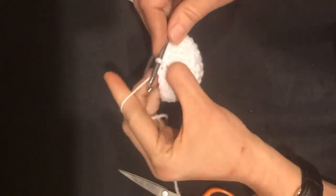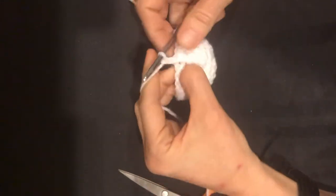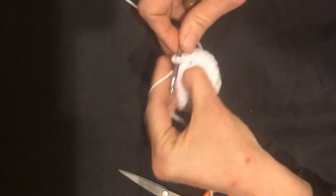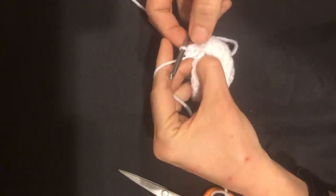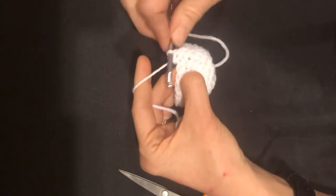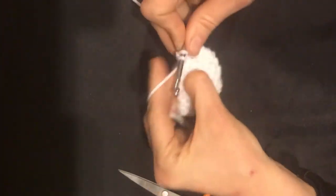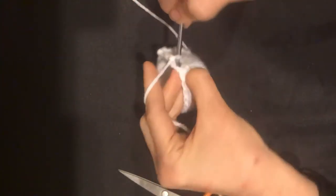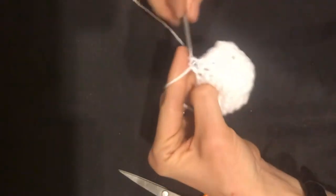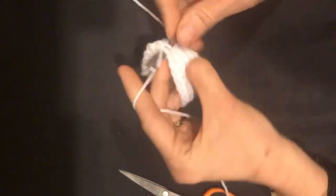Chain two, and then a single crochet right there at the beginning, and then all the way around. This chain two counts as the first stitch, and then this is number two, three, four, five, six, seven, eight...